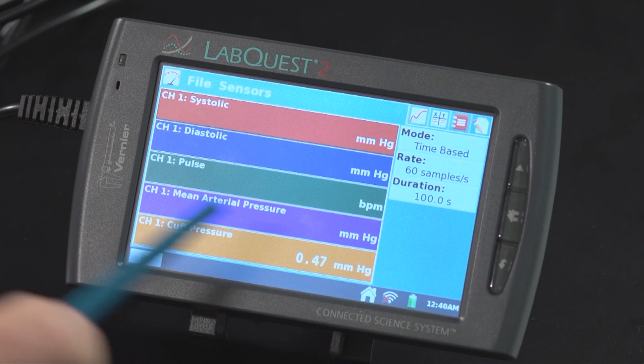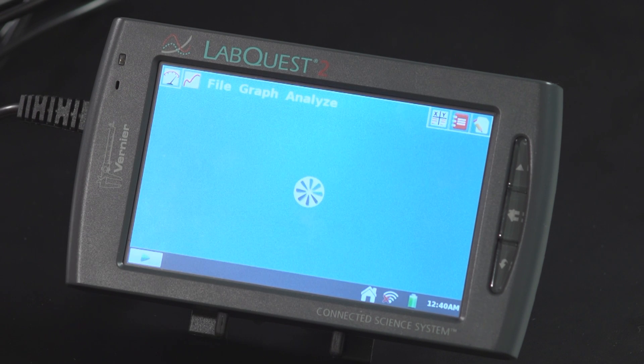What I'm going to do next is begin data collection by tapping on the start button. Then I'm going to pump the blood pressure cuff up to just over 150, and then I'm just going to let it go, and the LabQuest 2 will calculate the blood pressure parameters. So I'm going to tap on this collect button, and then I will pump up the blood pressure cuff, and then I'm just going to gently let it down and sit quietly for about 100 seconds until the LabQuest 2 finishes collecting data. I'm going to pump this up now.